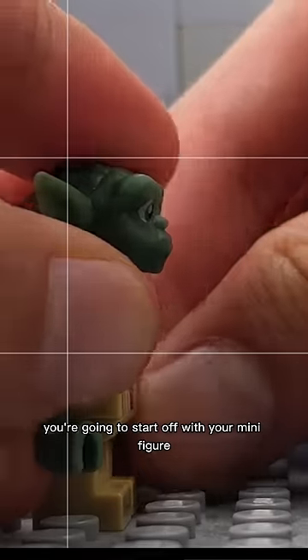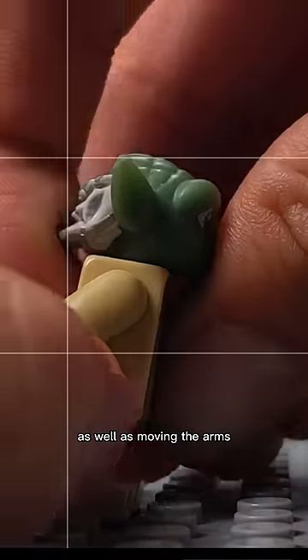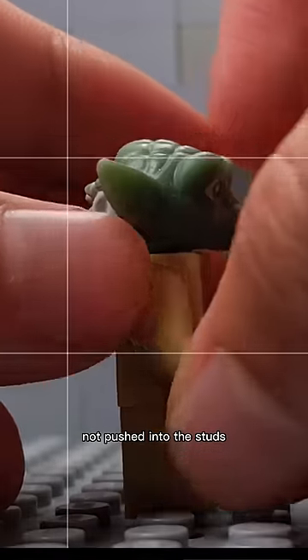You're going to start off with your minifigure standing still. Then you're going to raise the minifigure forward as well as moving the arms. Then move the minifigure to the next studs. The minifigure will still have its legs not pushed into the studs.